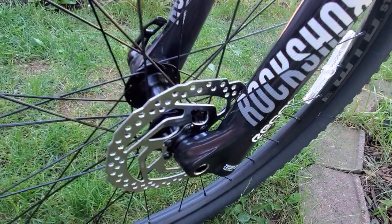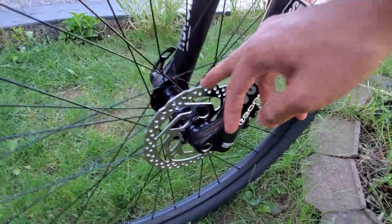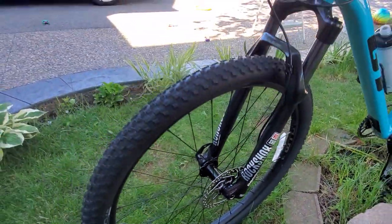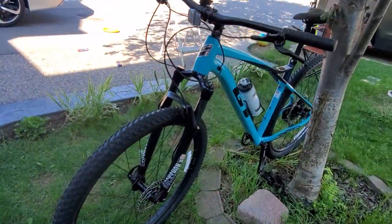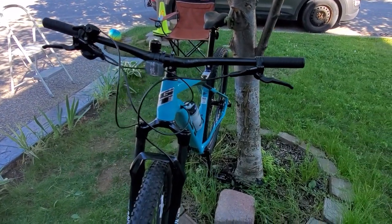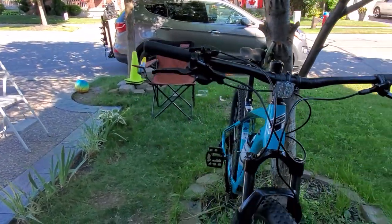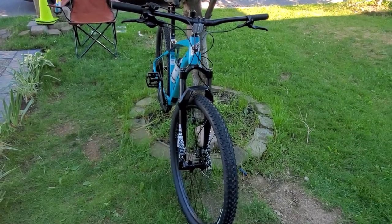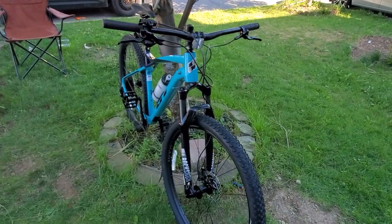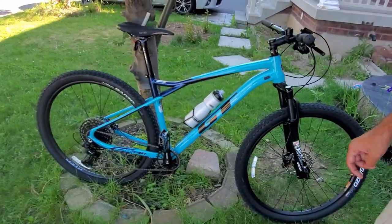The brake model is MT402. This particular bike was a very difficult decision for me personally — deciding what type of bike I wanted. There are quite a few options out there. Basically the two main ones I had to figure out were whether I wanted a hardtail versus a full suspension. I decided to go with the hardtail.